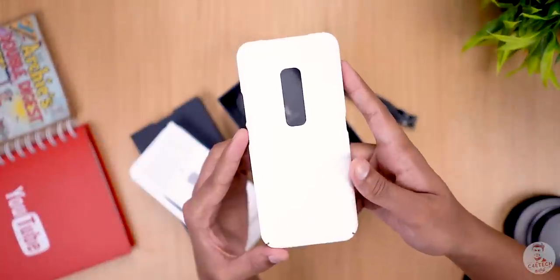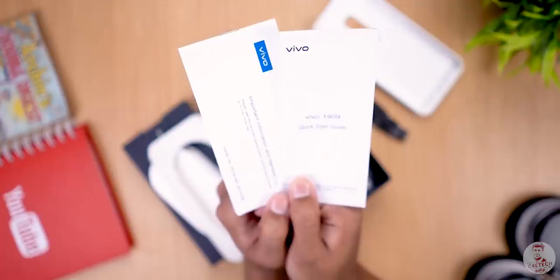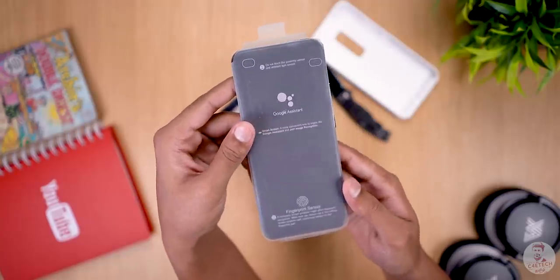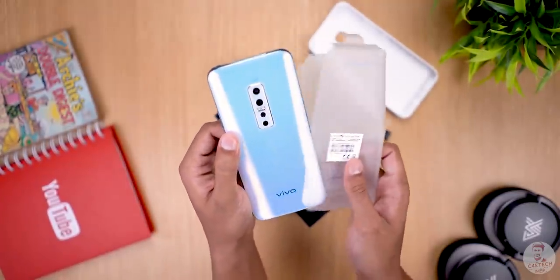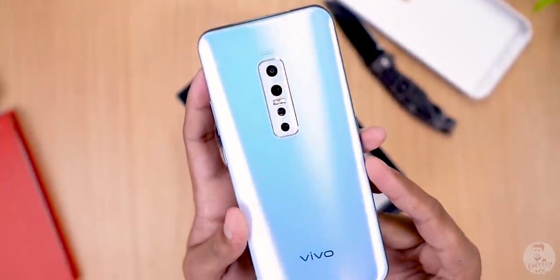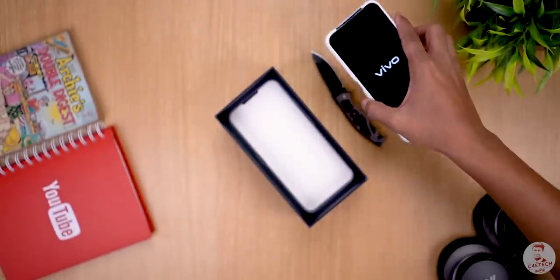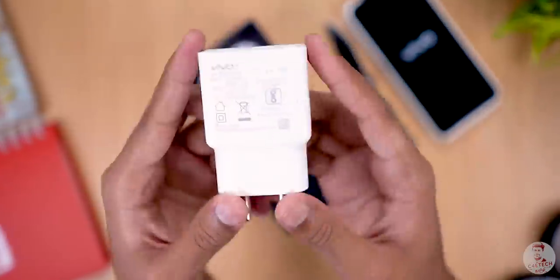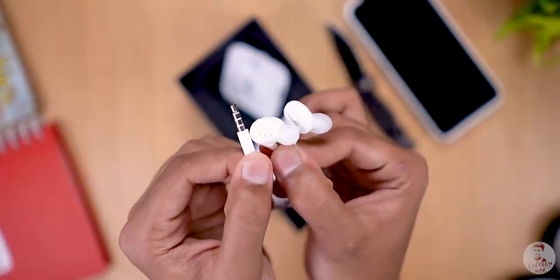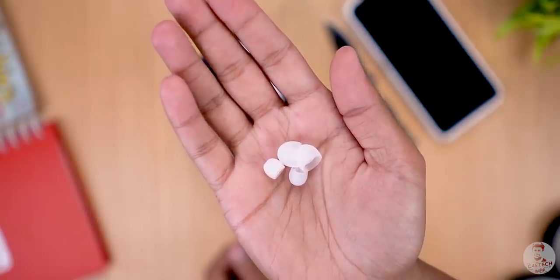Inside the box, there is a very colorful hard shell case with a textured finish, a SIM ejector tool, regular documentation, and a USB Type-C cable. Now let's take a closer look at the Vivo V17 Pro itself.